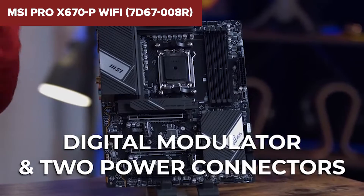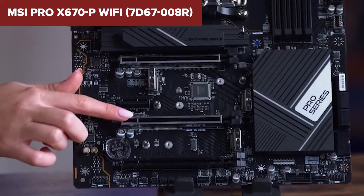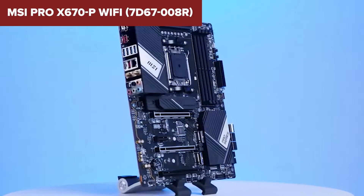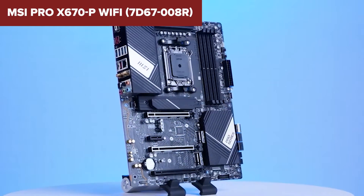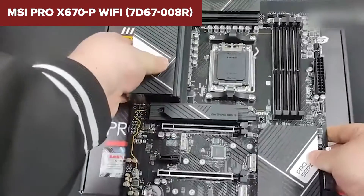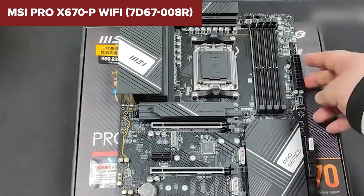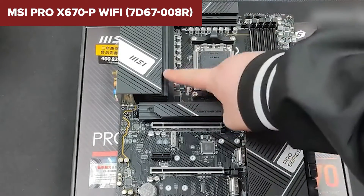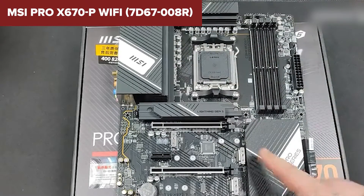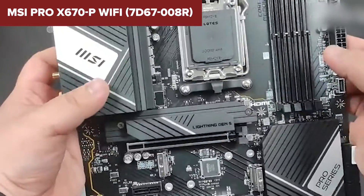One area where the motherboard falls slightly short is its reliance on PCIe 4 in an era where PCIe 5 is beginning to make inroads. However, for the vast majority of current GPUs and SSDs, these slots offer more than enough bandwidth. When it comes to cooling, MSI doesn't play around — the board features a comprehensive solution that includes Frozer AI cooling, high conductivity thermal pads, and an extensive heatsink design, ensuring the system remains cool and stable even under heavy loads.